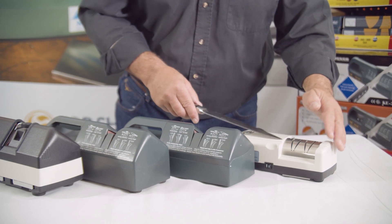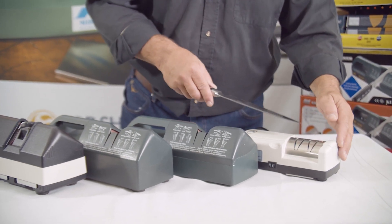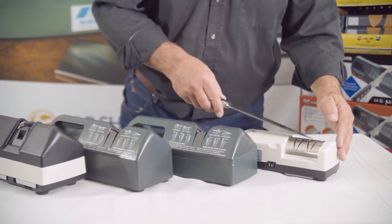We have the KE198. This is our recreational machine — it's designed for home use. It has a two-stage process. It's got stones in it: a 240 grit stone and an 800 grit stone.